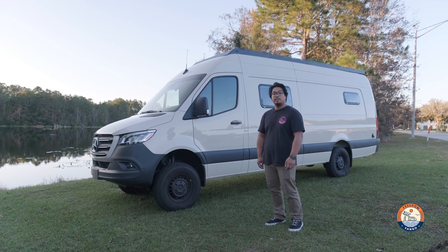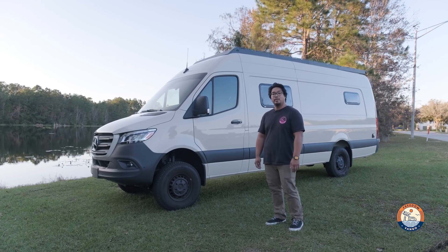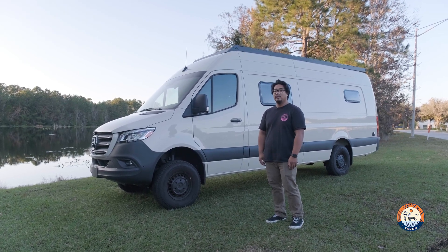Well, that about wraps it up guys. Thanks for watching. Once again this is Jon from Freedom Van Go, and remember: live life without limits and let us upgrade your adventure.